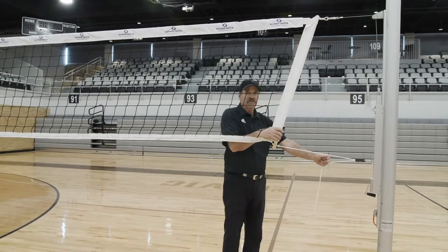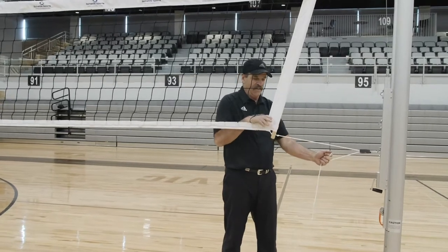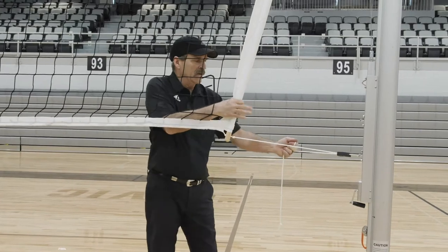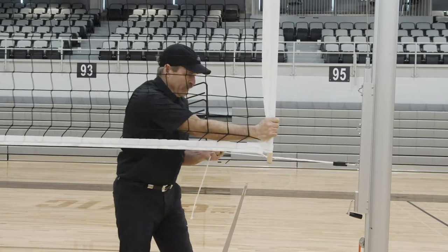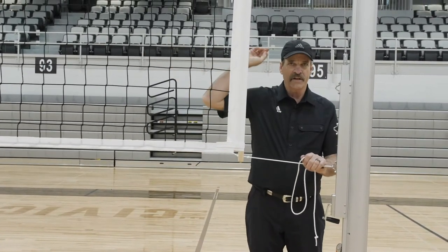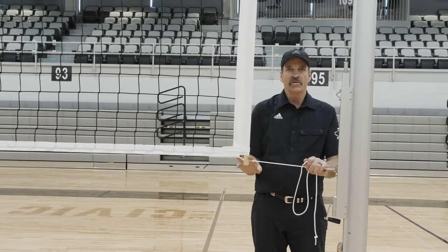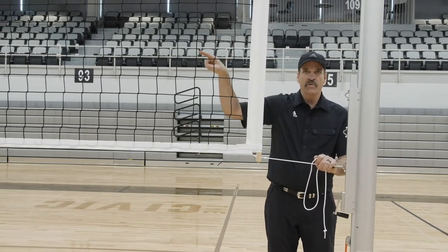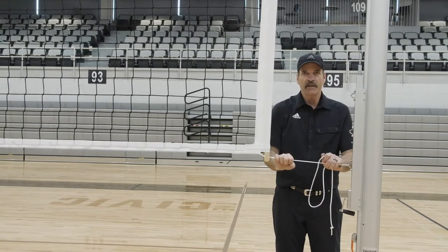The last step is to tighten the rope ratchet — the rope only pulls through one way. The easiest way is to stand as I am, grab a hold of the bottom dowel, and push it over until the dowel is straight up and down. You'll be setting your exact net height at the center by either tightening or loosening the bottom of the net. Tightening pulls the center of the net down; loosening lets it go up. Make your final net height adjustment right here at the bottom.